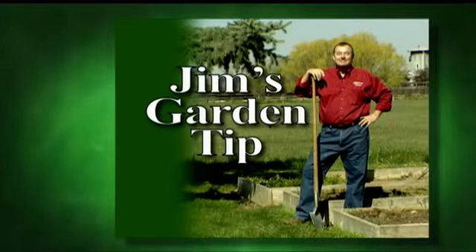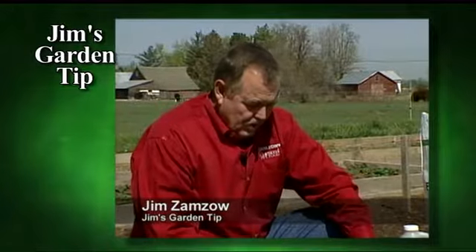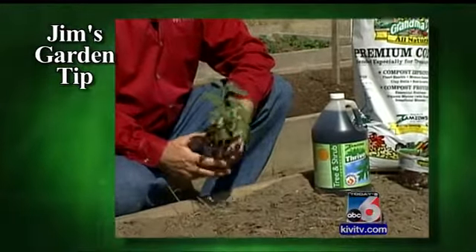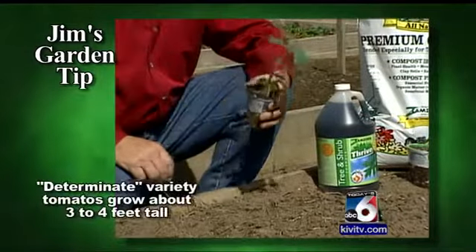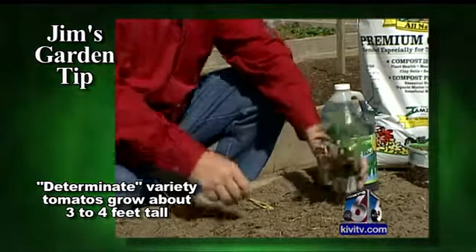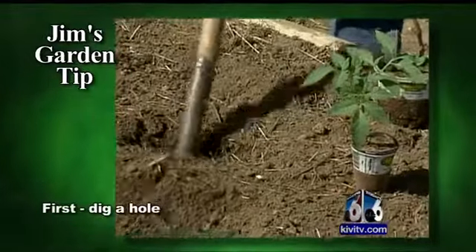Jim's garden tip: when you plant tomatoes you have a couple of options. You have to decide how much room you have. If you only have a small amount of room, you might want to plant what they call a determinate variety, which will grow just about three to four feet tall.